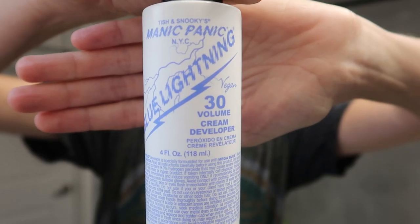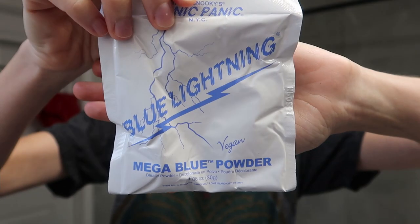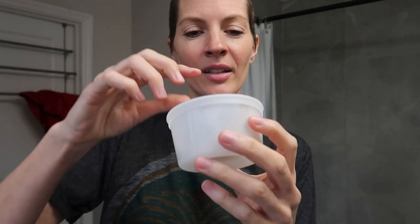I'm really scared — I'm gonna end up burning my scalp. Here's the kit: volume 30 cream developer, mega blue powder, a little tub, plastic gloves, shower cap, and a brush. Pro tip: don't wash your hair at least one day before, but better two or three days before, because the oils will help protect your scalp.